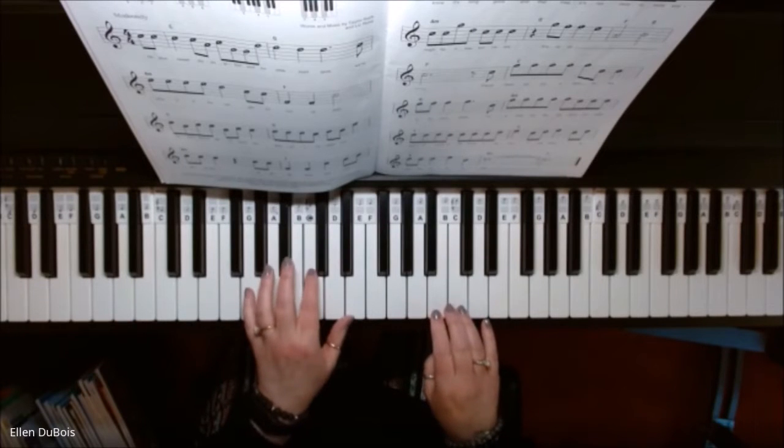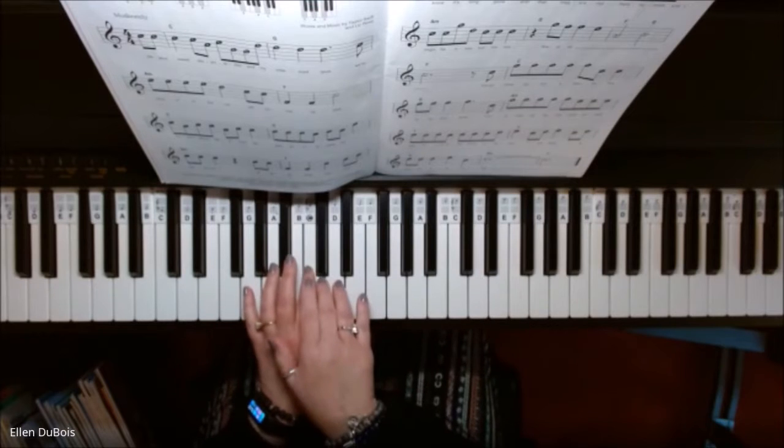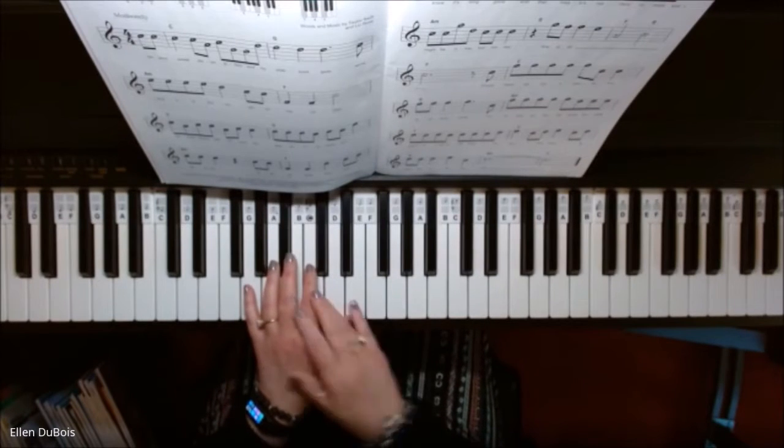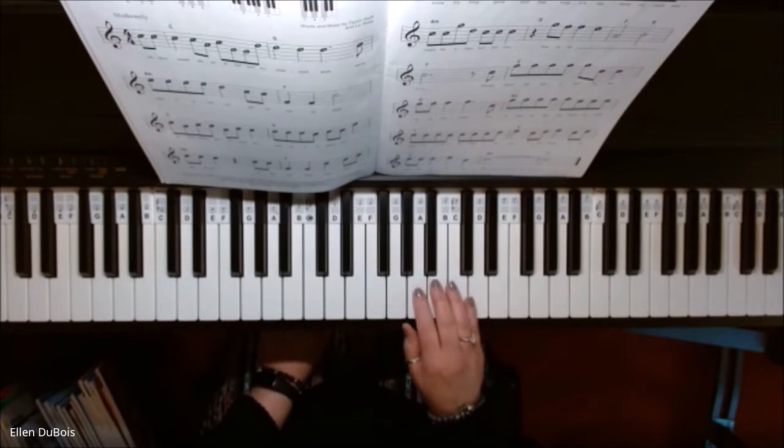And don't forget, your left hand is actually going to be down by middle C, so you're not going to have the room to have your right hand down here. So you're starting on this C.